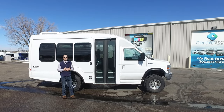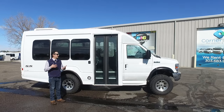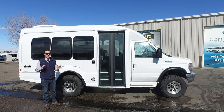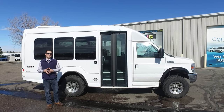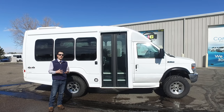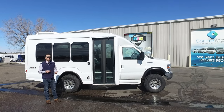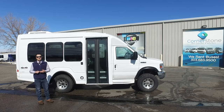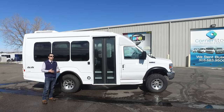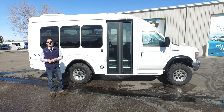That wraps up this four-wheel drive single rear wheel Turtletop Vantara walk around. We offer these brand new with custom ordering — lead time for a custom ordered four-wheel drive vehicle can be anywhere from 10 to 12 months. If you don't have that time, we do keep them in stock for immediate delivery. We can also retrofit a vehicle we already have built and add a conversion after the fact, which is generally a 60 to 90 day lead time. We keep them in stock with conversions already done for immediate availability, and we also have these available for rent or short-term lease at cornerstonebusrentalsandleasing.com. Pre-owned four-wheel drive vehicles are available as well — ask your sales rep, and check us out at daveycoach.com.